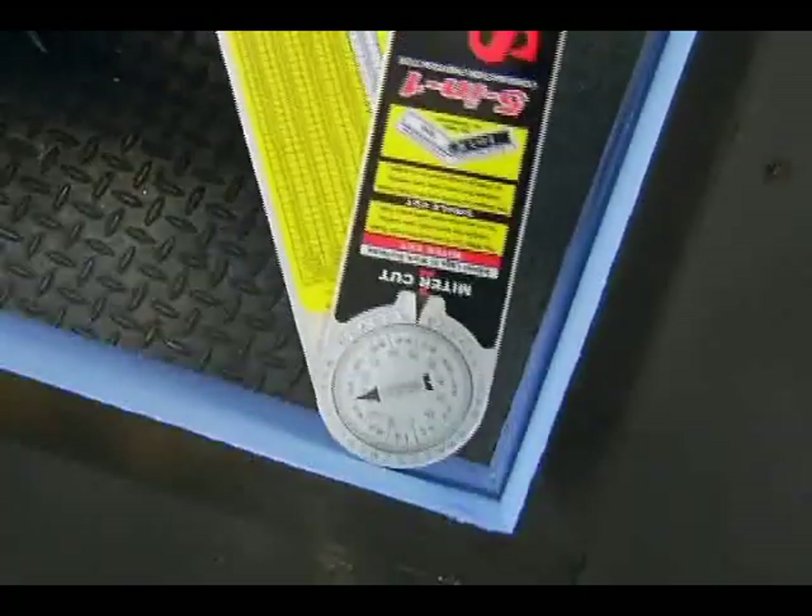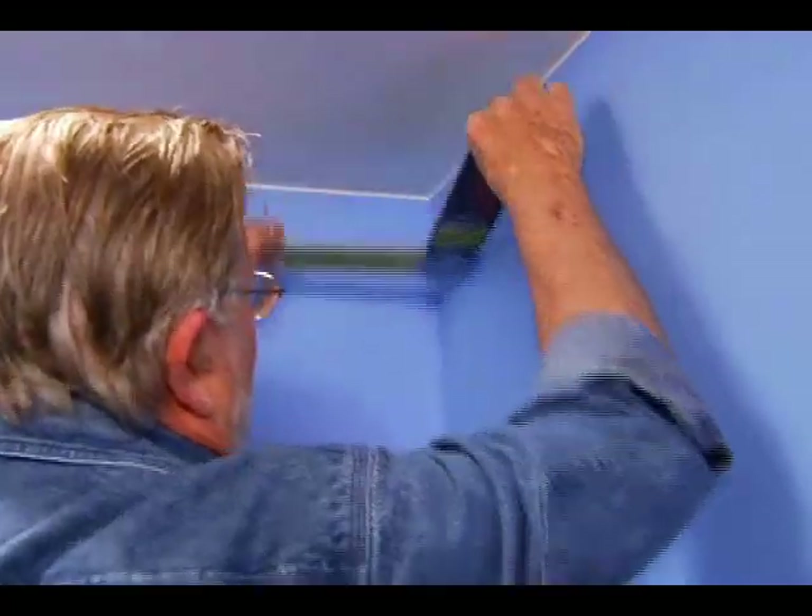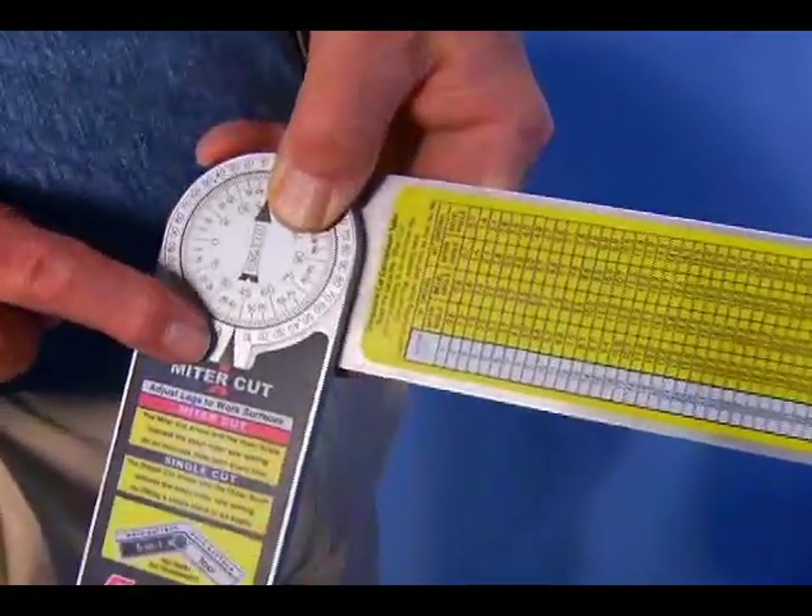To use it, simply place the tool in the corner, open the wings until they contact the wall, and read the miter cut directly from the gauge.